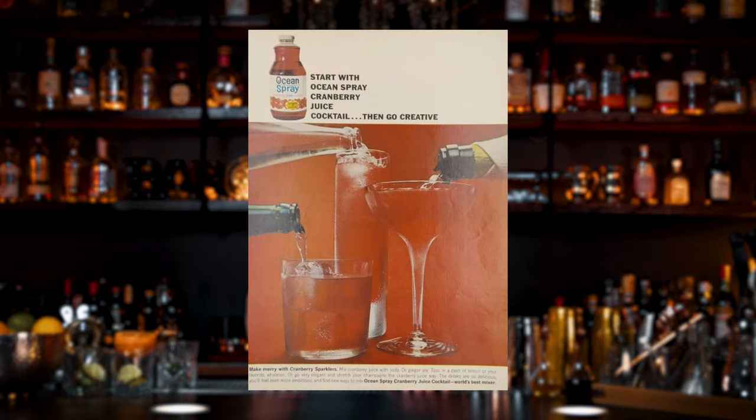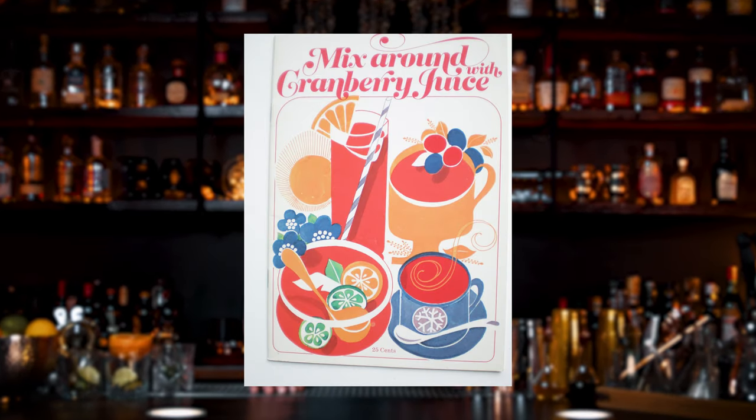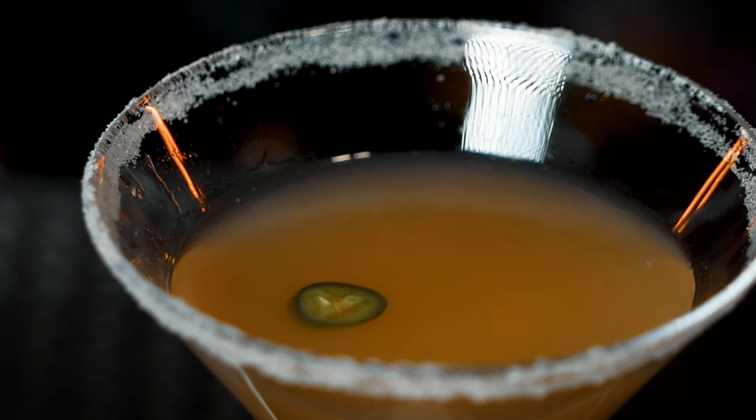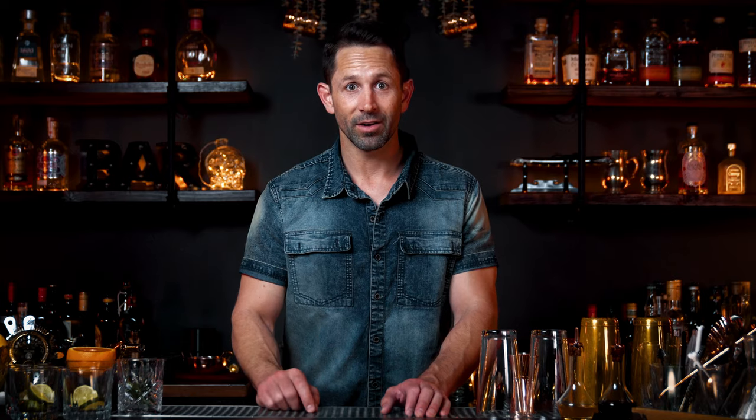He even credits Cheryl in his book, Craft of the Cocktail. But actually in the 50s, 60s, and 70s, Ocean Spray Cranberry Juice published an entire campaign on cocktails made with cranberry juice. The closest one was the Harpoon, which is basically vodka, lime juice, and cranberry juice. So today, let's create the Cosmopolitan, and I'm going to create one other cocktail that's a little twist on the Cosmo — a bit more modern with a little spice.